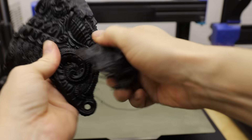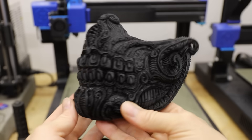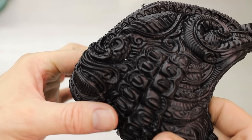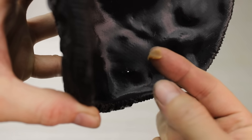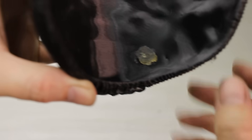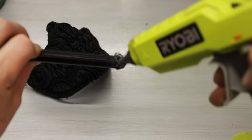To make it I'll use a process called Lost PLA Metal Casting. To get started I thinned out the original model to make it as light as possible and then 3D printed it in a plastic called PLA. I made it a little bit too thin in a couple areas which resulted in some holes, but I can just patch those up with a little bit of wax. I also printed some pieces to act as a sprue and vents, which I glued into place with some hot glue.